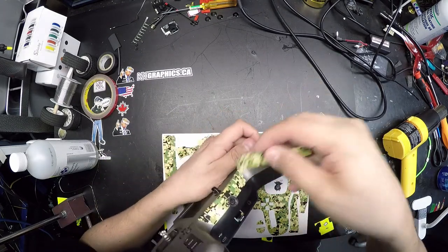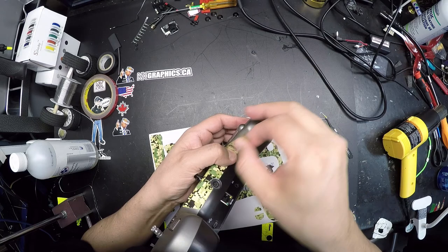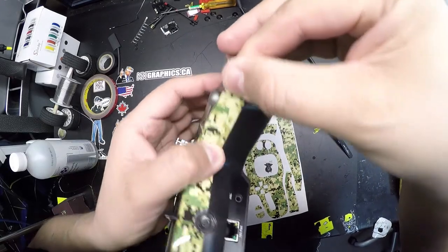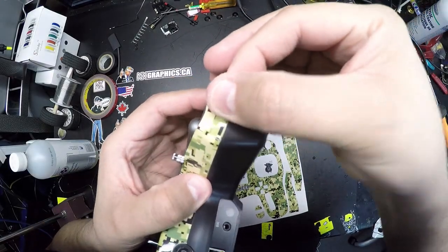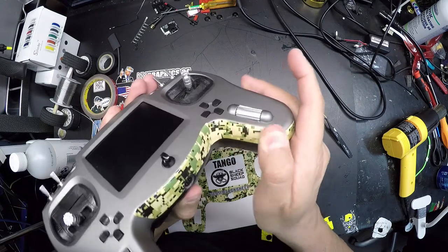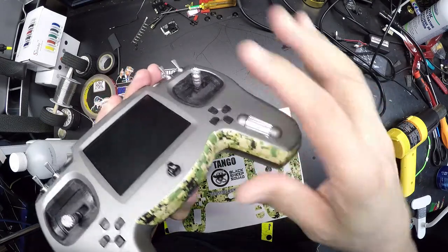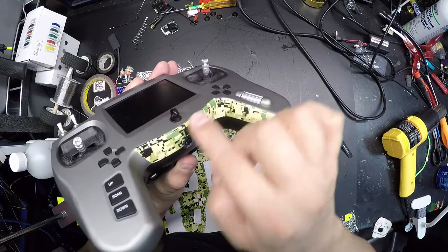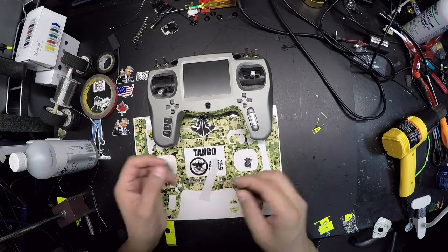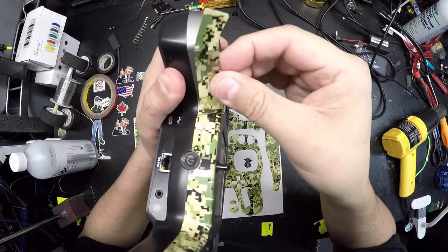Give yourself some room — you might have to hug your radio a little bit. Pinch the corner and follow that line. Use your thumb to push down the sticker. Don't worry if it doesn't sit perfectly — we'll add some heat after the install, or just before we put the top piece. The heat will cause the edges to basically conform to the radio.